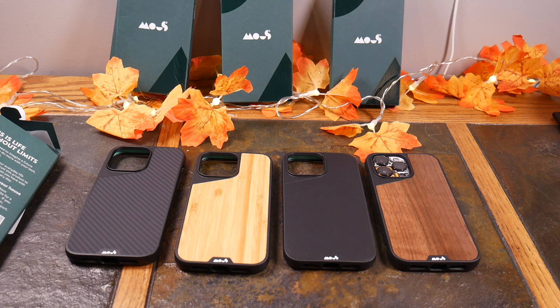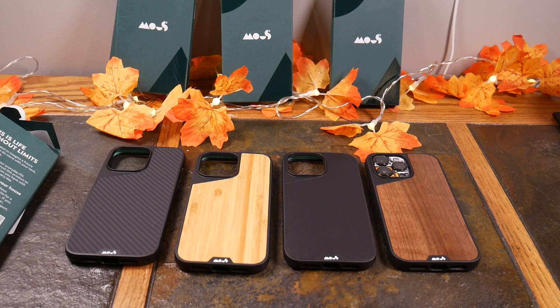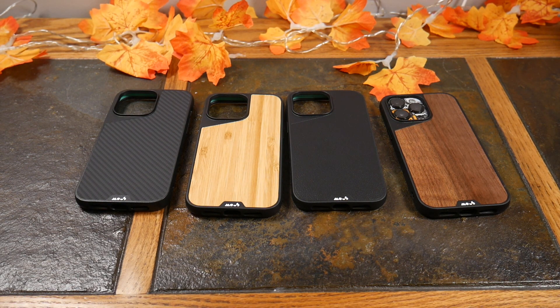Check the show notes — I will have a link and you're not going to regret shopping for Mous cases for your phone, not just your iPhone. Go look at all the different phones they have to offer. You're not going to be disappointed. If you liked this video, give it a thumbs up, subscribe to the channel, and as always guys, thanks for watching and have a good one.